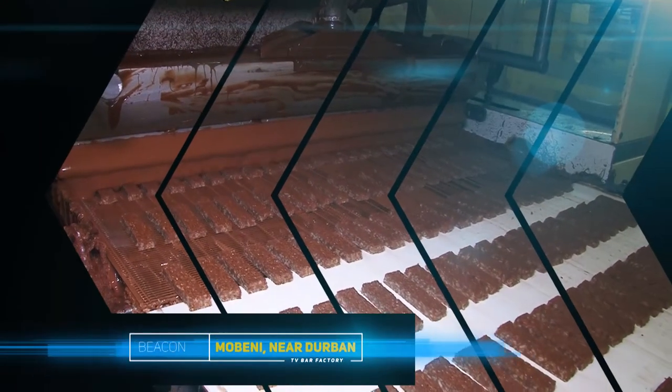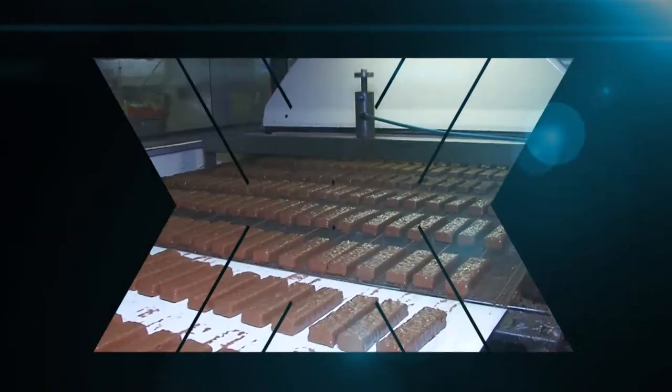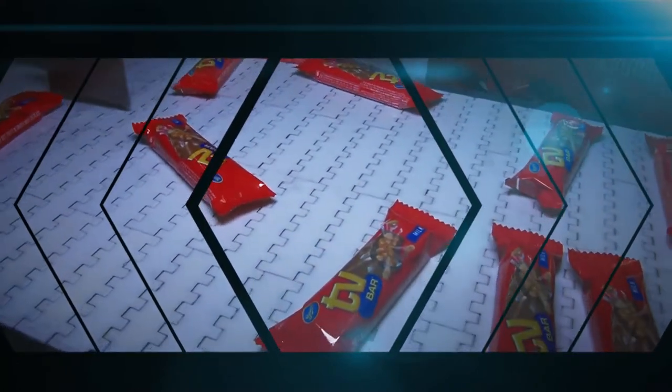Hi there! Today we're in Morberny, just south of Durban, for a look at chocolate bar manufacture. Beacon's TV bar is the star of the show, so let's get straight to it.